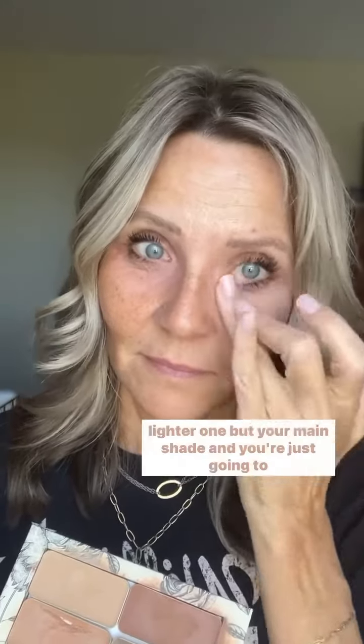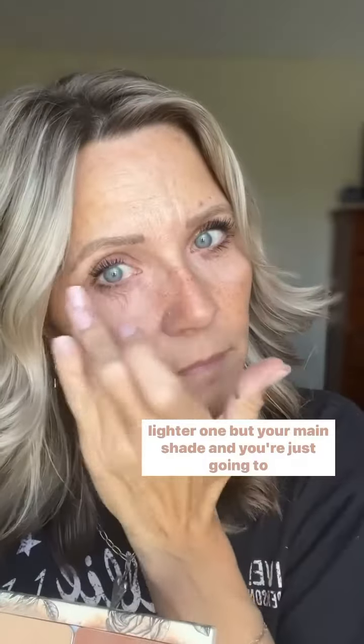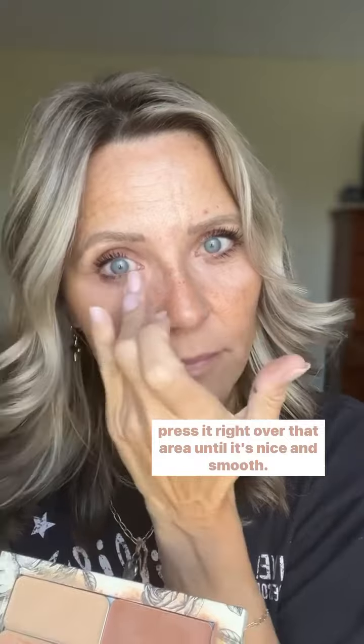Step three. Now we are going to go in with our main foundation shade. This is the one that is closest to your skin tone — not a lighter one, but your main shade. And you're just going to press it right over that area until it's nice and smooth.